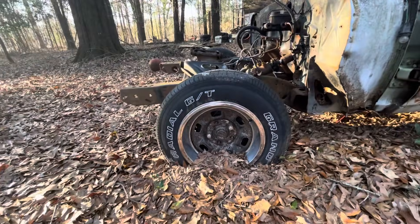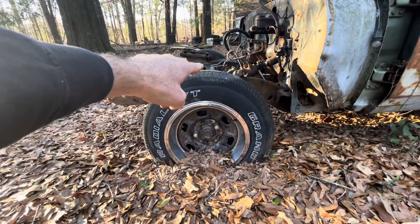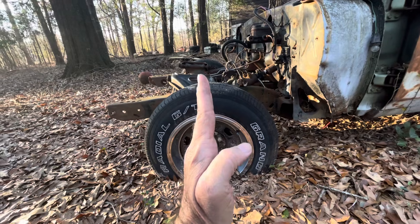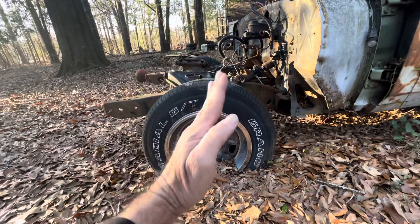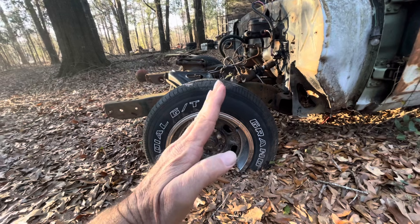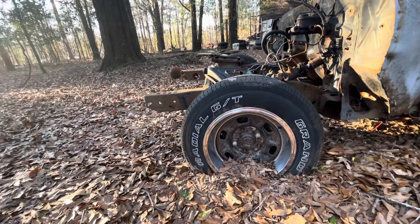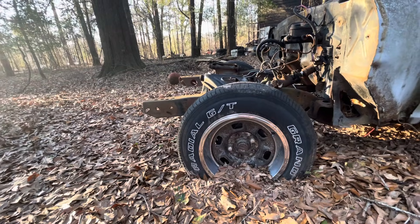Then you have caster. Your caster is basically your ball joint on top and ball joint on bottom completely lined up straight up and down — that's zero caster. If you move the upper ball joint backwards, you increase your caster; that's positive caster, which is what you want. That increases stability at high speeds and just makes the car track a little bit better.